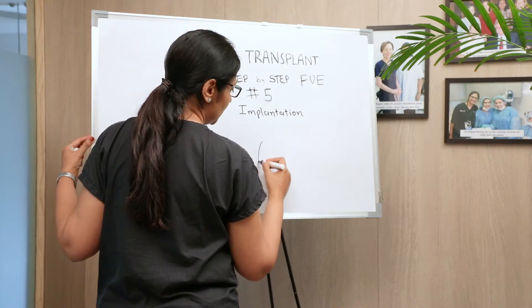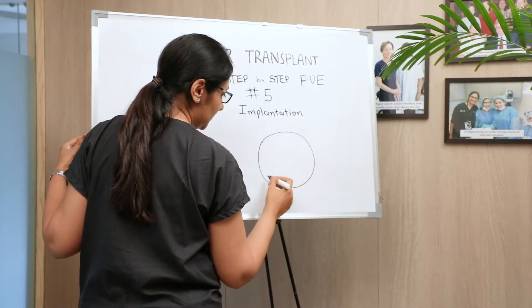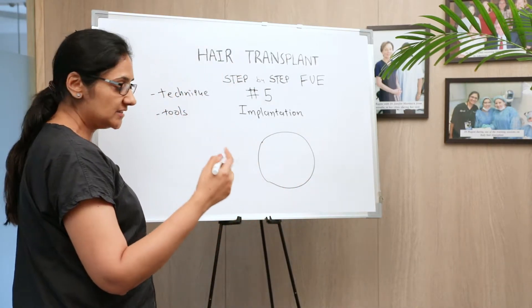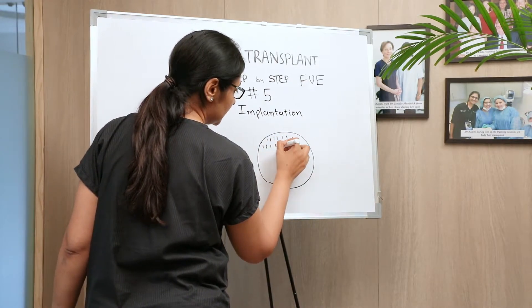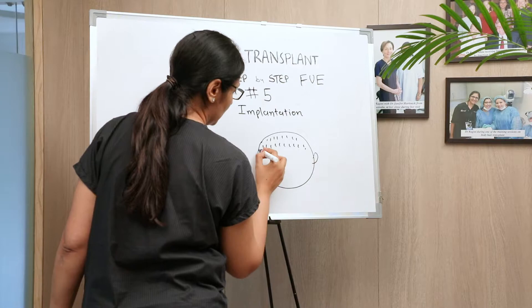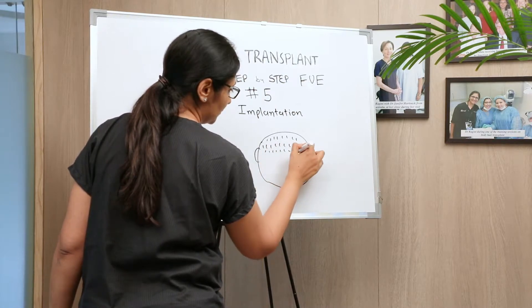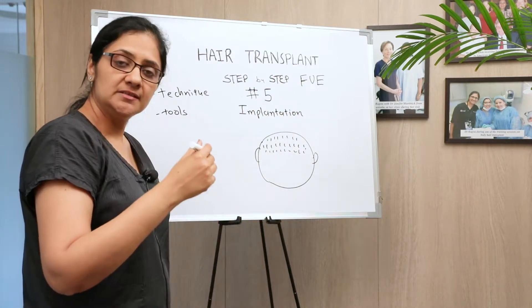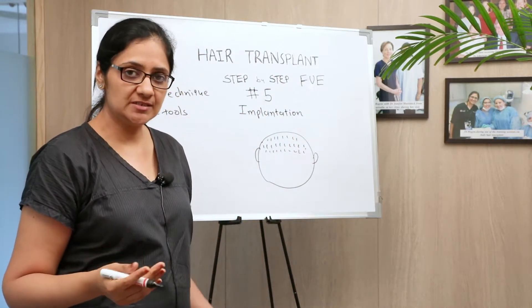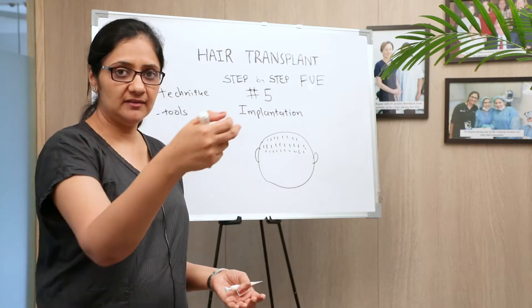For implantation, we need to create a hole in the skin where we slide in the hair. That hole can either be created all at once, and then we go on implanting hair one by one into those created holes. This method is called pre-made slits — you make all the slits beforehand and then implant hair inside them one by one.